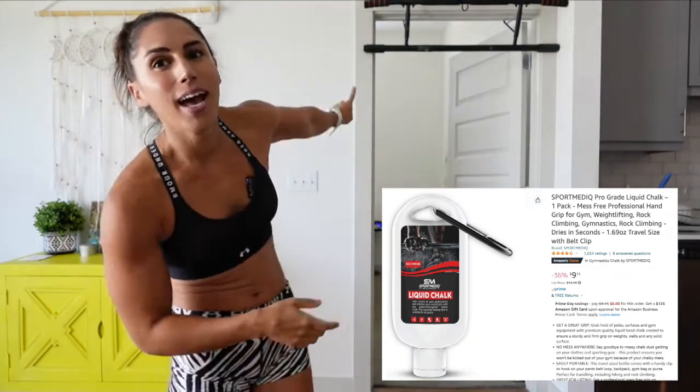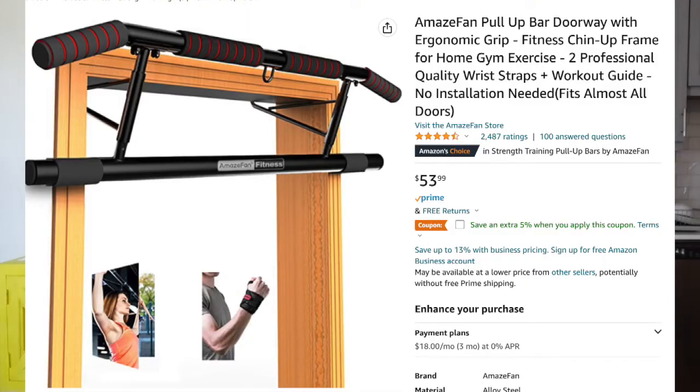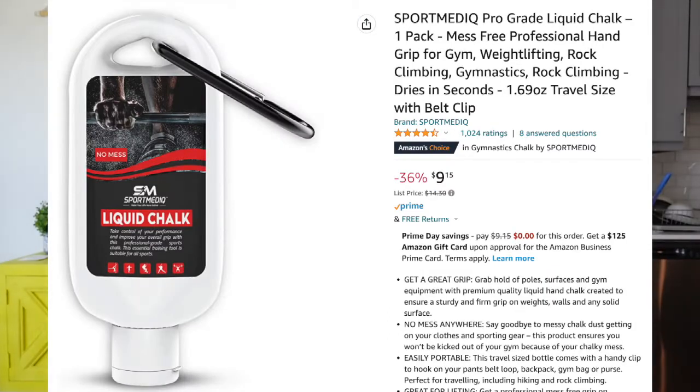So to summarize your at-home pull-up equipment: have a nice sturdy bar — this one's my favorite — or you can always do a stand-up bar; have a nice set of multiple-size pull-up bands; and grab some liquid chalk. Hope this was helpful for you. If you have any questions, let me know. I also have award-winning pull-up programs that give you a full blueprint on how to get your pull-up. Comment down below, don't forget to like and subscribe, and I'll see you all next time.